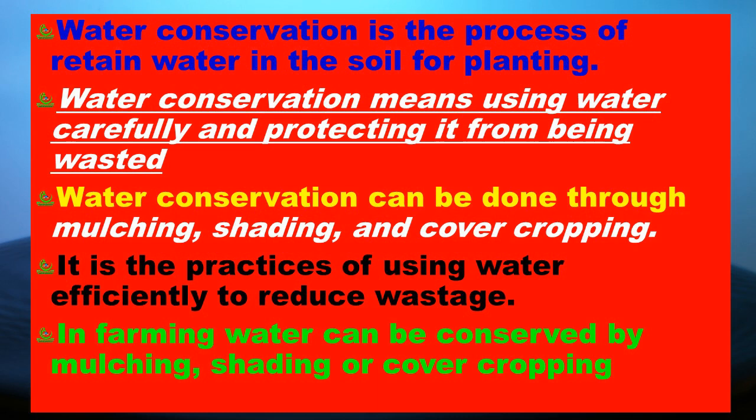Water conservation is a process of retaining water in the soil for planting. Water conservation means using water carefully and protecting it from being wasted. Water conservation can be done through mulching, shading, and cover cropping. It is the practice of using water efficiently to reduce wastage.